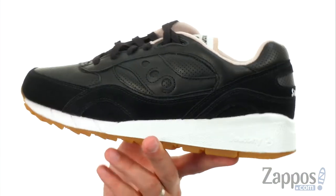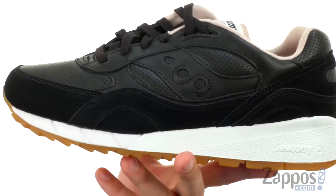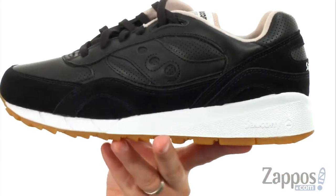Now these have a leather upper with that nice bit of detailing on it, so you get that kind of unique design there on the side. It's got a reinforced material here around the middle, right above that midsole for extra durability.